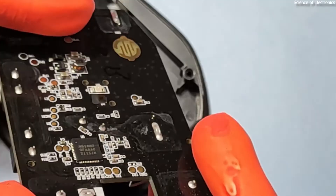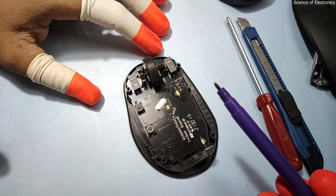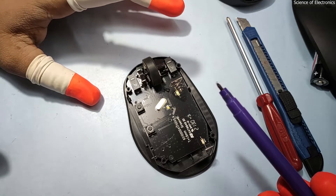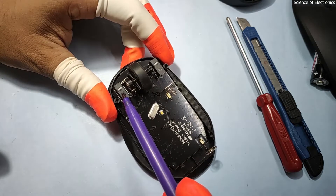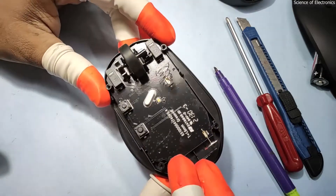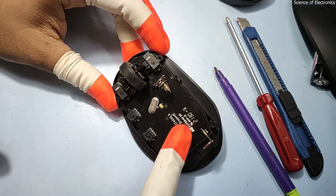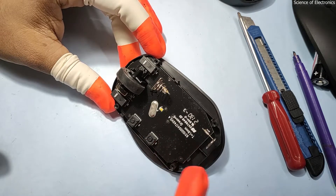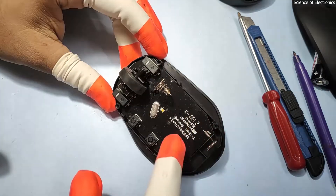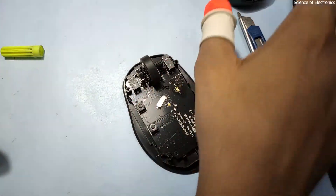I'm going to assemble this mouse again. Regarding repairability, you cannot repair the back side — it is very difficult because most of the electronic components are not available on the local market. You can replace the scroll switch, this button, and the side buttons — you can find those from a scrap board. This PCB is a multi-layer PCB with connections on the front and back side. Essentially, you can only replace or repair the LED, the switches, and the buttons — nothing else. It is approximately impossible to fully repair this mouse.